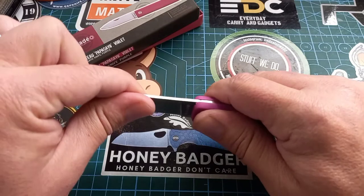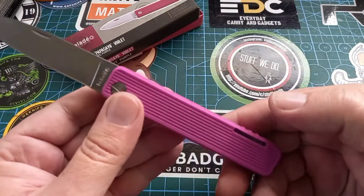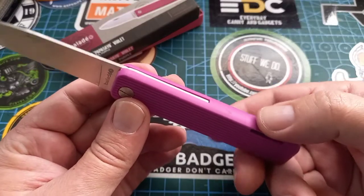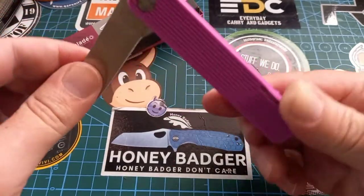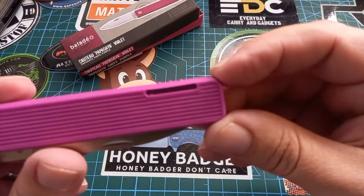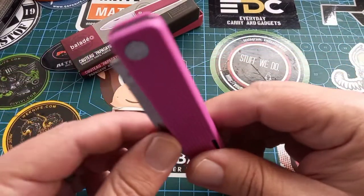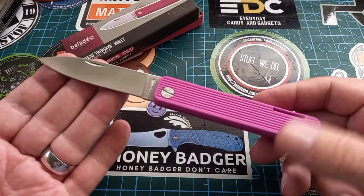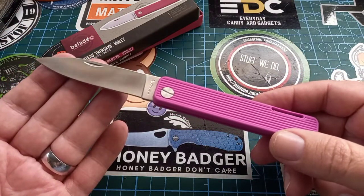It locks quite solid. To unlock it, you see that little gimbal over there — when you press on that it disengages the back lock. So it's a back lock knife, but it's got this external button for the back lock. Fun color, fun knife — I just need to sharpen it a bit before using it.